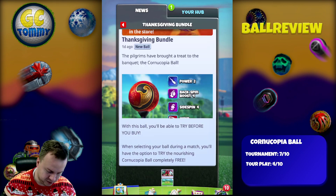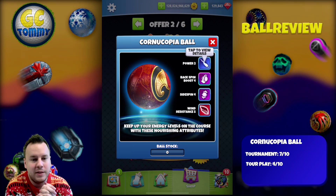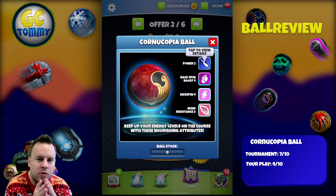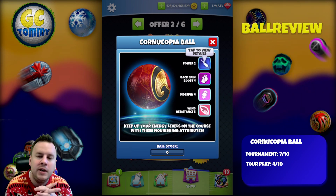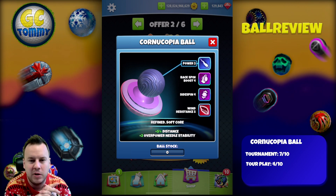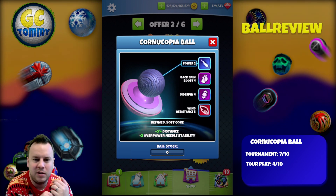When it comes to the ball, I would rank this as a 7 out of 10 for tournament. Now comparing it to the Spectra Ball, which is very similar — the only difference between the Spectra and the Cornucopia Ball is that the Spectra has one more Backspin Boost, giving it Backspin Boost 5. The Cornucopia has a plus-two overpower needle stability, whereas the Spectra has zero, which is standard overpower needle stability. Therefore I rank this one a 7 out of 10 instead of a 6 out of 10.